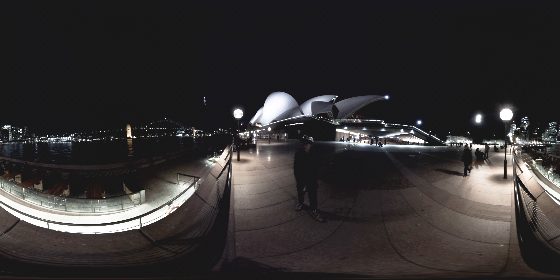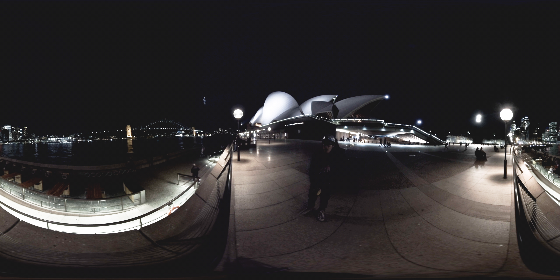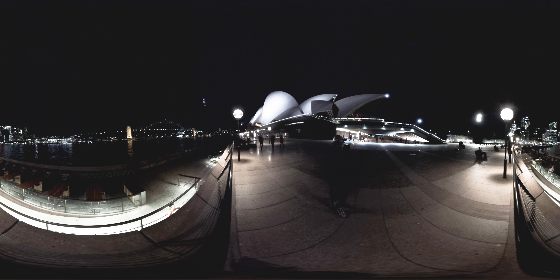Look around. Behind me is, again, the epic Opera House. And if you turn around, that is the Sydney Harbour Bridge and the river. On the other side, I can turn around and you can see the epic city of Sydney, the big Marriott sign there. Hopefully you can see that — the big Marriott sign.